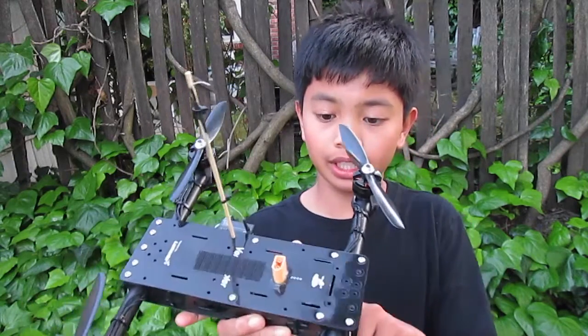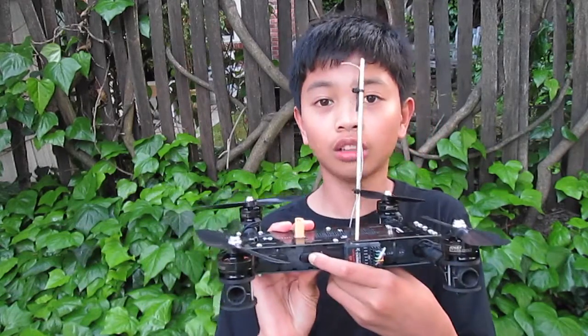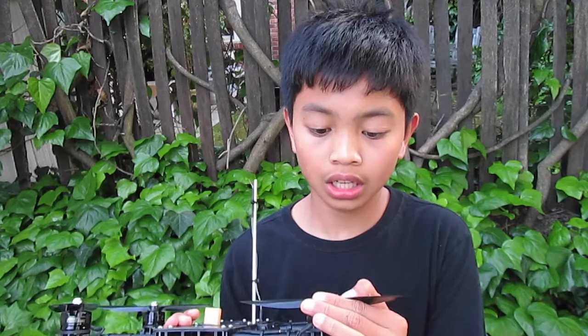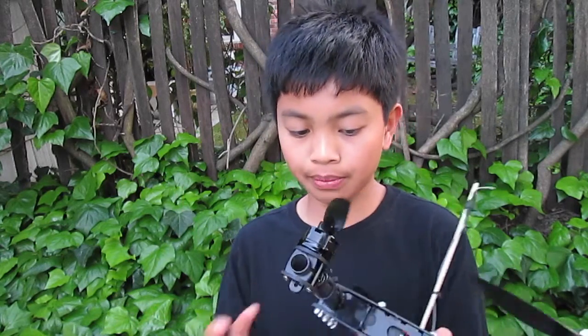On this quad I'm running all Emax power packages — that includes 12-amp ESCs as well as the Emax MT2204 2300KV motors. This is actually running on some Gemfan 6060 propellers, so basically 6x4.5 — 6 being the length and 4.5 being the pitch.